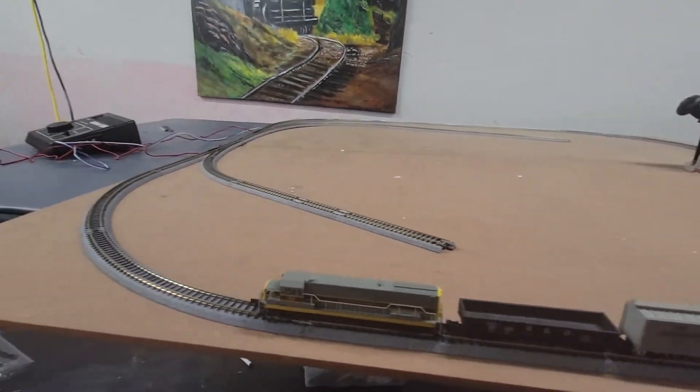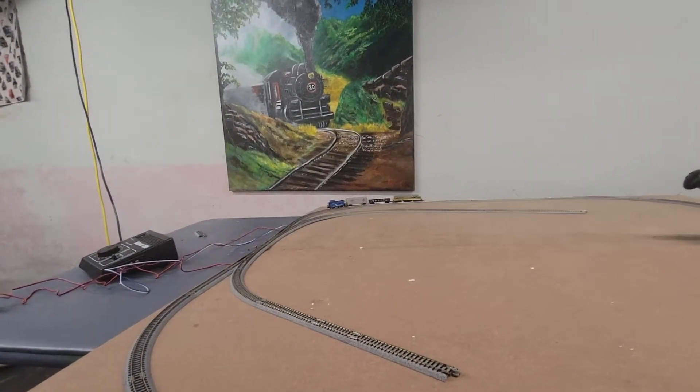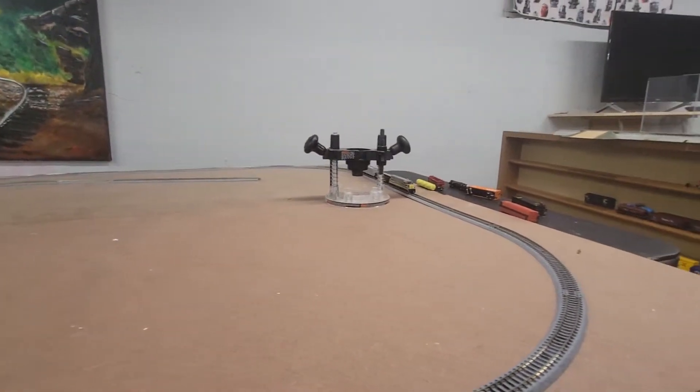When I get my own place in probably the next few years, I probably can't take the O-Scale trains with me, so I might have to put them into storage. And I'm going to switch to N-Scale.